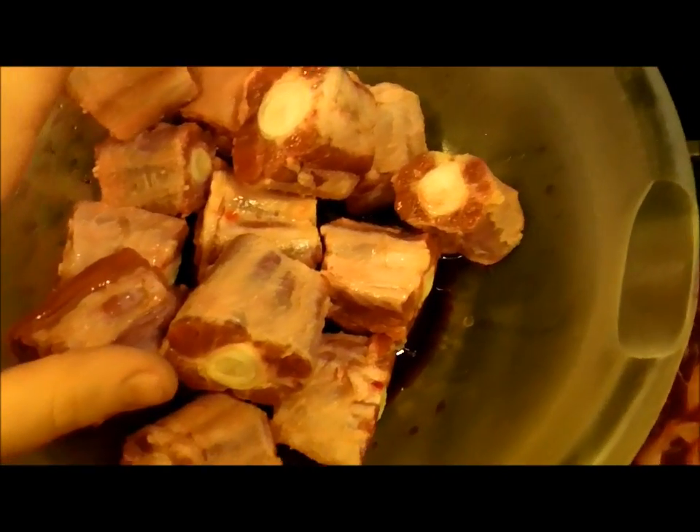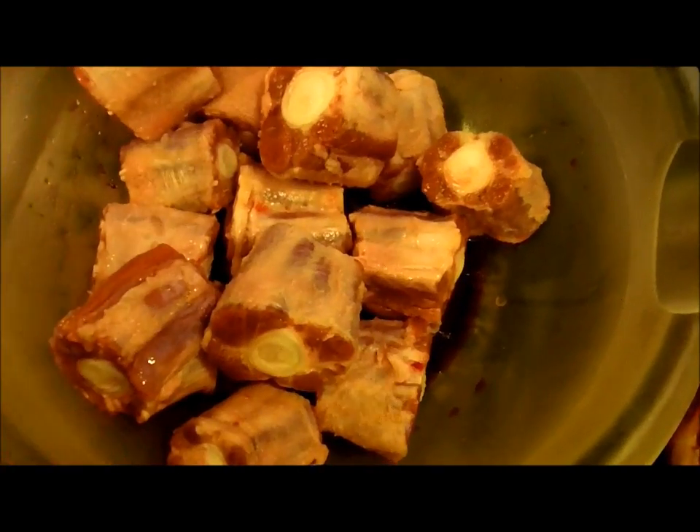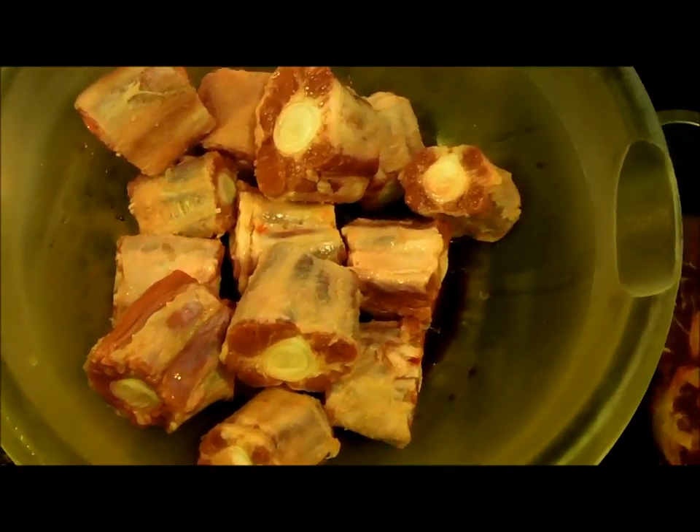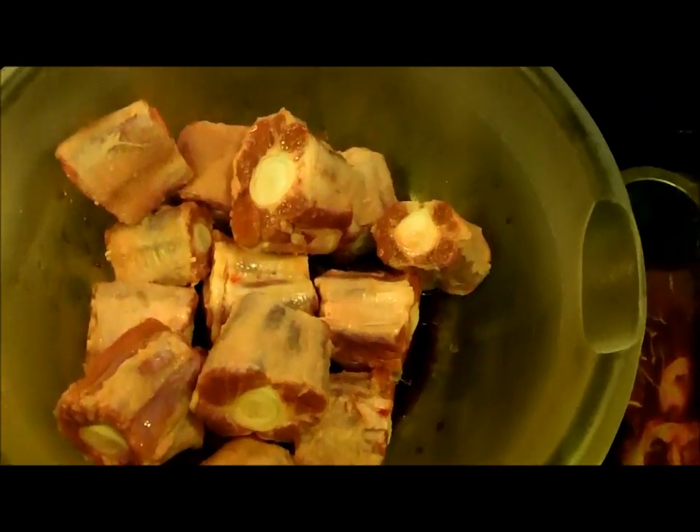I do a lime wash and I leave the lime juice on them. A lot of people rinse it off, but I think it adds to the flavor, especially with the spices I use — Keith Lorraine's oxtail and beef stew seasoning. This is the best oxtail seasoning you can get. You can find him online at keithlorraine.com. His spices are going to be something on a whole other level. I used to have my own, then I tried his and I threw mine out — it's unbelievable.